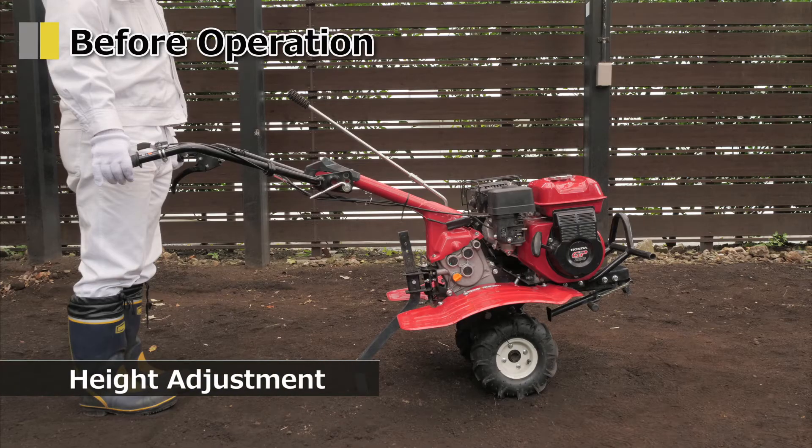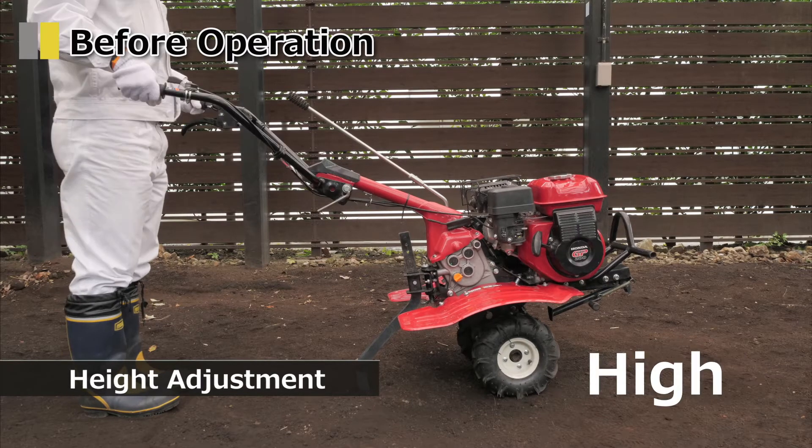Adjust the height of the handlebar. The height can be adjusted in three steps, so adjust it to your preferable height.